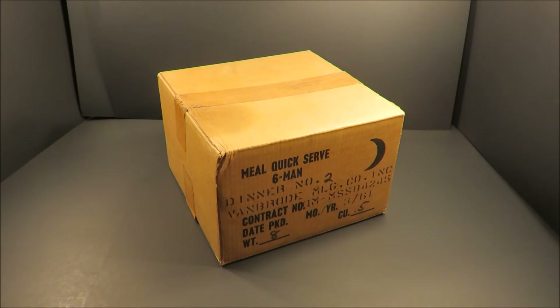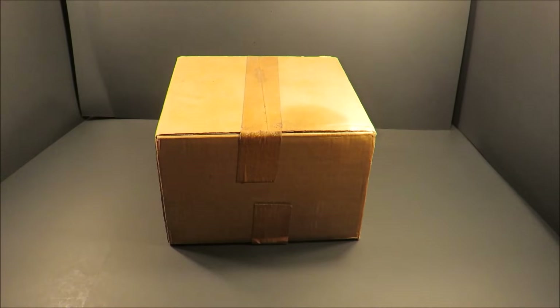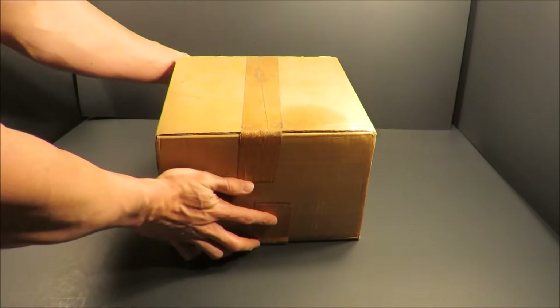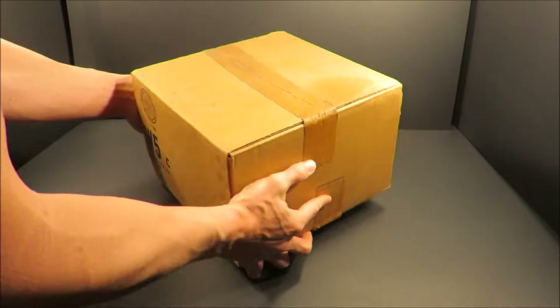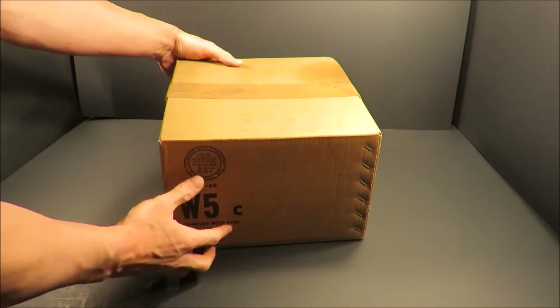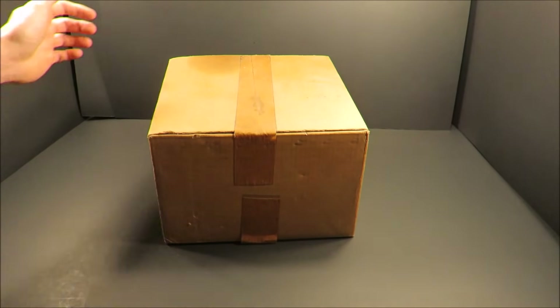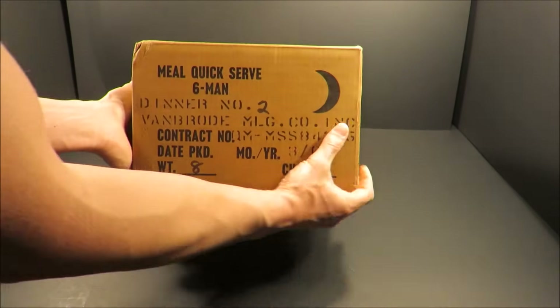This is a U.S. Meal Quick-Serve Six-Man Dinner Module, Menu Two. Weighing in at eight pounds, eight ounces and containing 7,200 calories, this ration was designed to contribute to maximum mobility by supplying a simplified method of hot meals to dispersed troops over extended periods without refrigeration, special food prep, or trained service personnel.